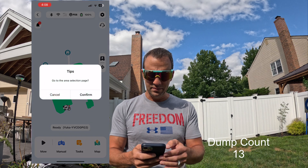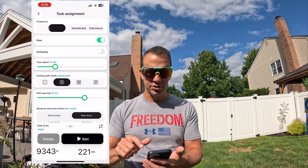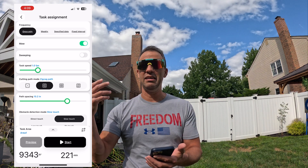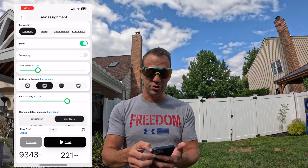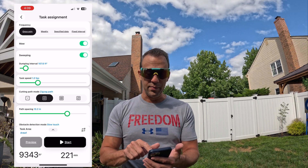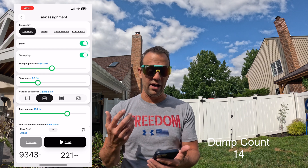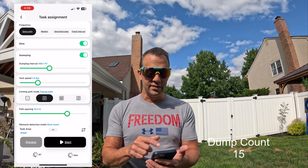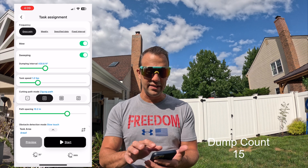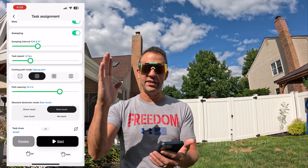We pick this area, confirm it, and set frequency to once for now. We have the option of just sweeping — so in fall when you want to clean up leaves, you can turn on sweeping and keep mowing off. Right now we're still mowing, so we'll also turn on sweeping. The dump interval I'll put right in the middle since I don't know how often it needs to dump. Task speed I'll leave on one. Cutting path will be zigzagged, meaning it follows the lines and cuts in a line.